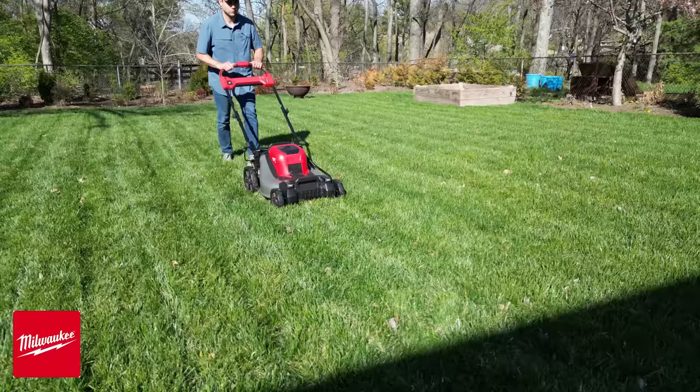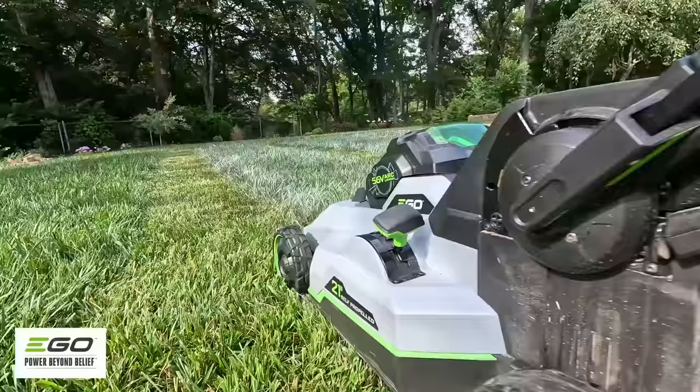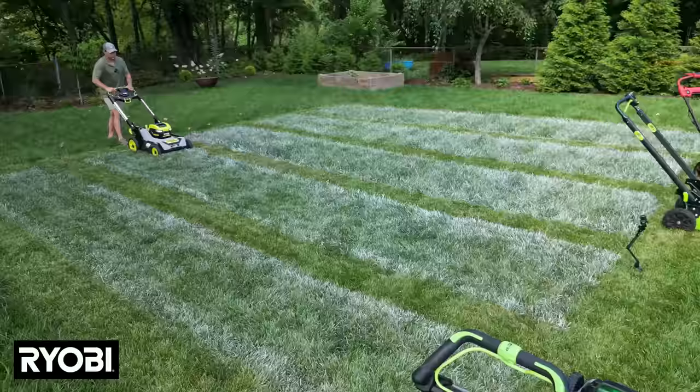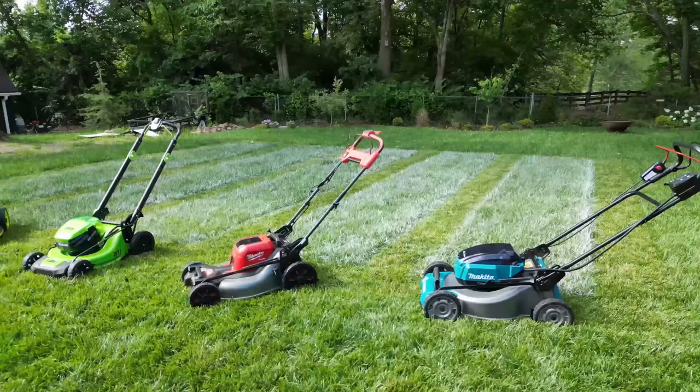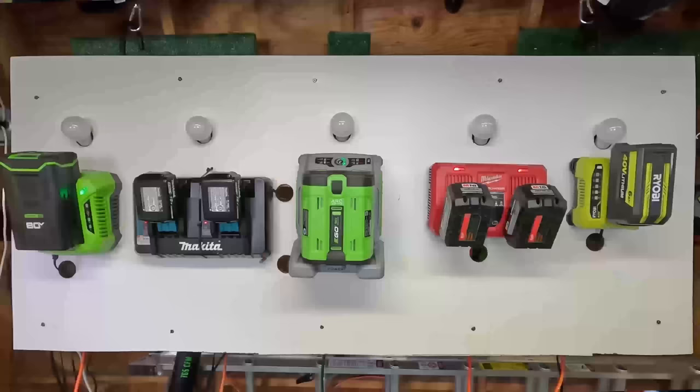The five mowers I put head to head are the Milwaukee M18, the Greenworks 80 volt, the Ego 56 volt, Ryobi 40 volt, and Makita 36 volt electric lawn mowers. I tested these on things like power, run time, charge time, cut efficiency, and more — basically anything I'd look for when comparing mowers in a big box store aisle. All this to let you know which one is El Capitano.